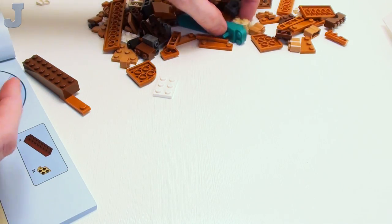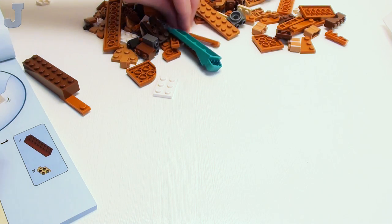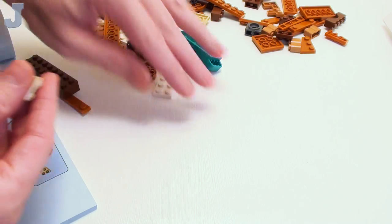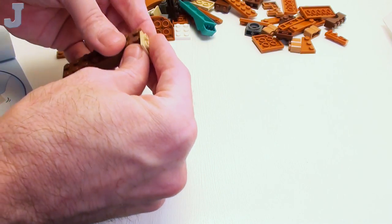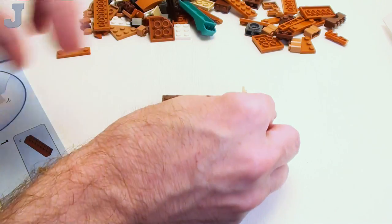I'm just not into these type of sets. When I signed up for LEGO Creators, I was expecting more like city builds, vehicles and stuff — something fun. We haven't even started, so I don't know if I'll like it or not.